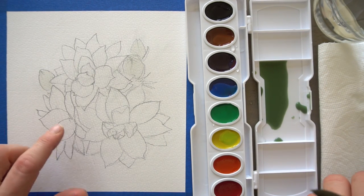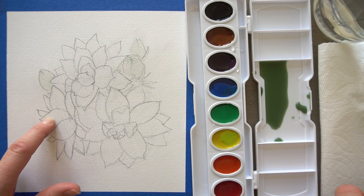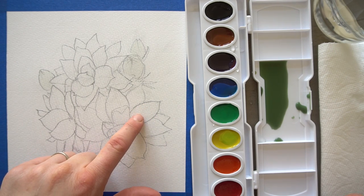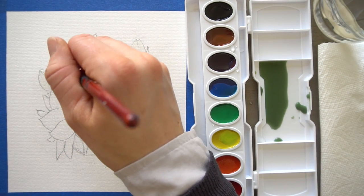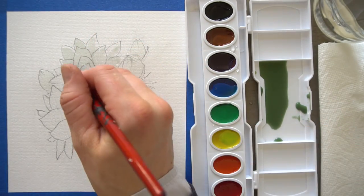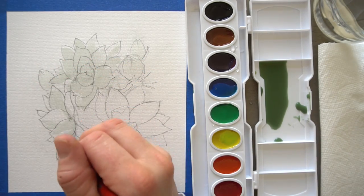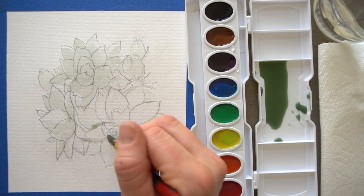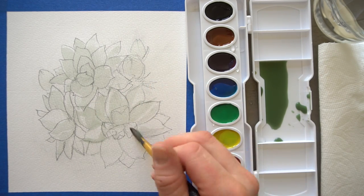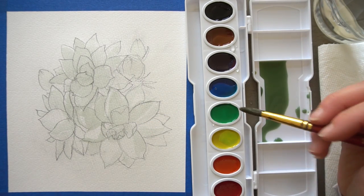Now I've mixed a little bit of blue in and I'm going to go ahead and paint all of the petals. There are some parts that are pretty white that I might just not even touch — this petal, part of this petal, and maybe this petal right here. Go ahead and start painting those petals in with that color; you can just leave some totally white areas too if you'd like. Try not to scrub your paper — that scrubbing will actually start to tear through it.